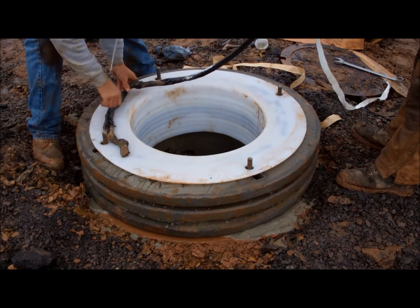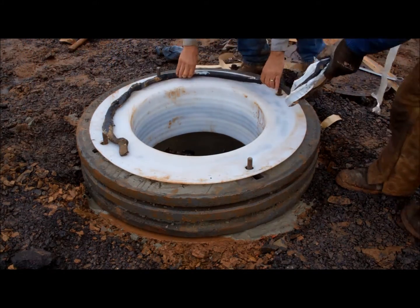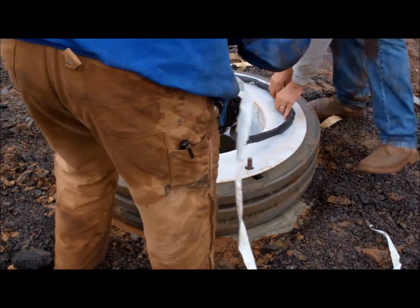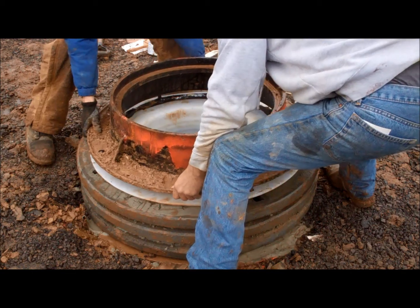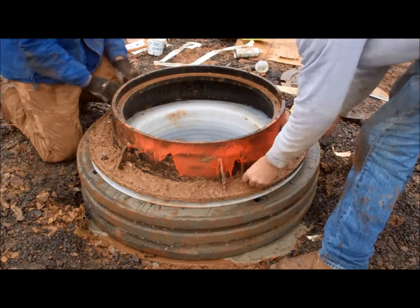Add the last strip of butyl onto the flange, again butting the ends together so as not to allow a void where water could travel. It's time to install the casting, bolt it down, and check the grade.